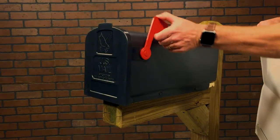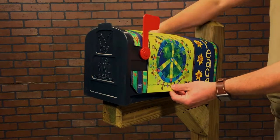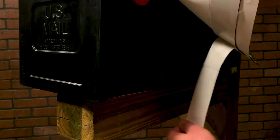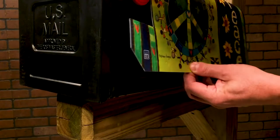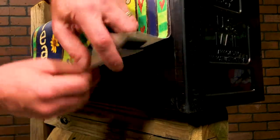Do not remove the adhesive backing until steps 1 through 3 are completed. Once the cover is properly aligned, remove the adhesive backing from the left side and secure to the bottom edge of the mailbox. Repeat this step to the opposite side of the mailbox.